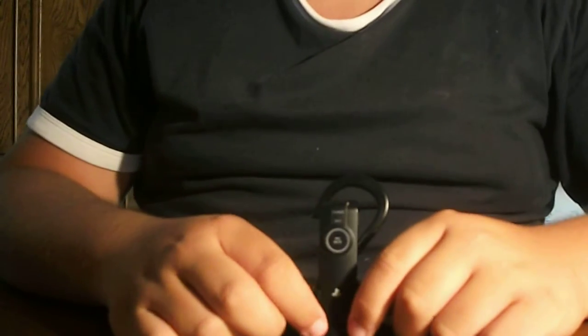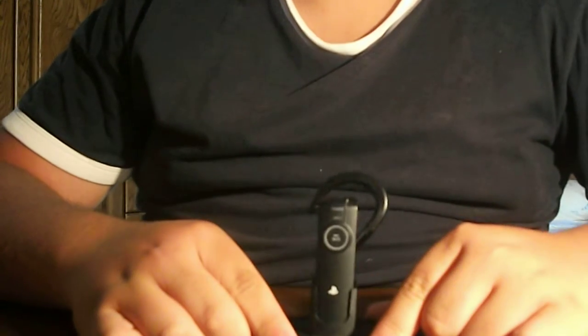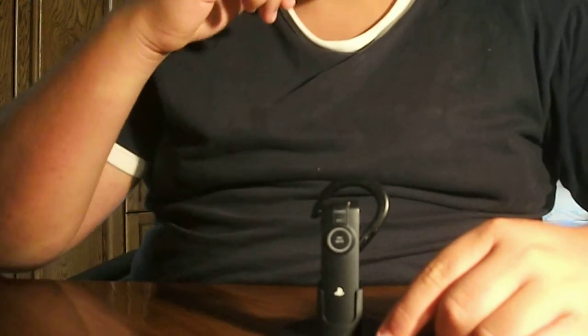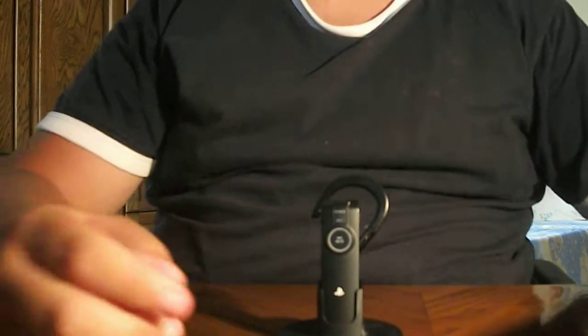Hey guys, today what I will show you in this video is a really quick review on the PlayStation 3 Sony wireless headset. If you would like to see the unboxing of it, just click on the description or I will post a link right here in this video.